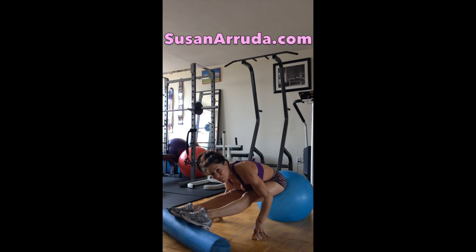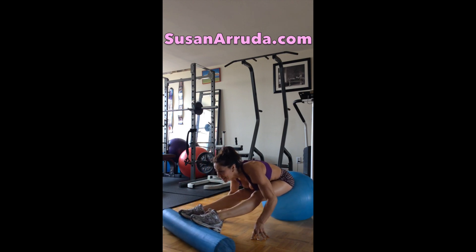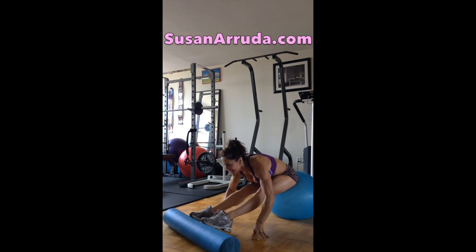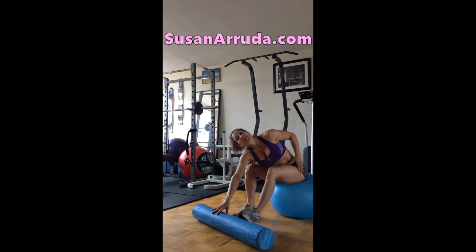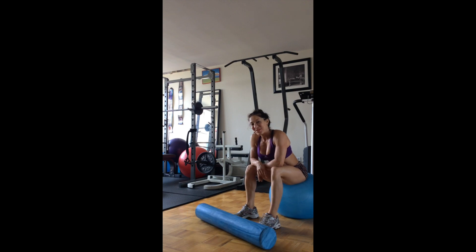You want some discomfort, but not sharp pain. Breathe through this. Another stretch for you to try. The foam roller is a fave of mine. Happy training.